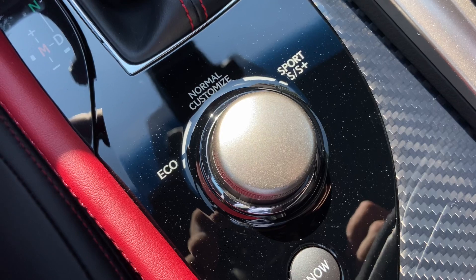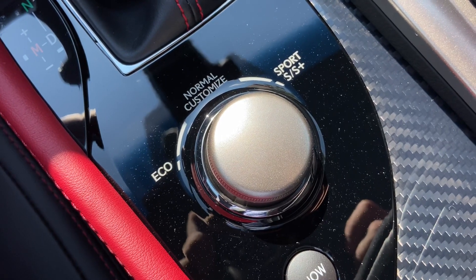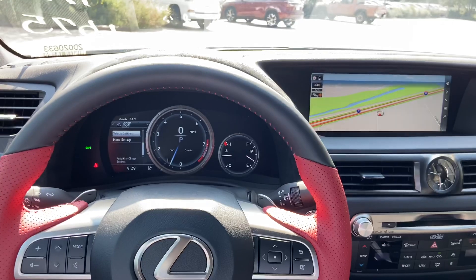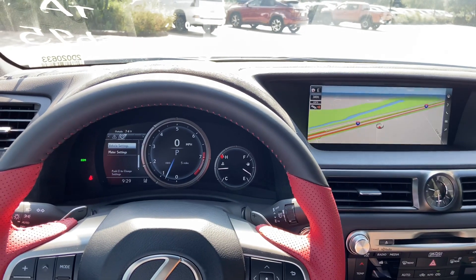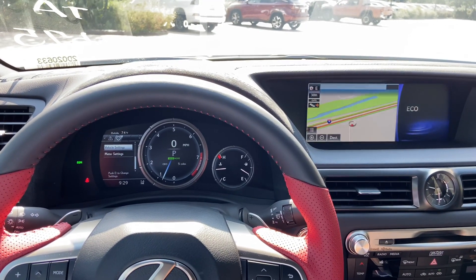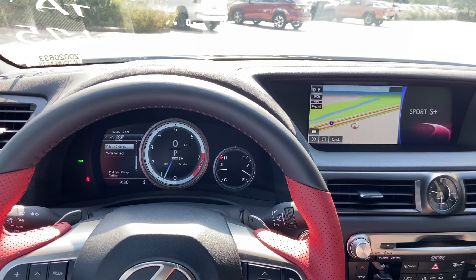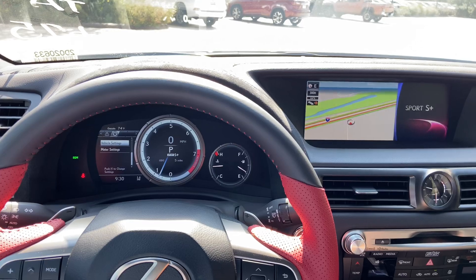Here we have our dial for drive mode select. With this dial, we can customize our drive mode setting. We can drive the vehicle in either Eco, Sport S, Sport S Plus, or push down for Normal.